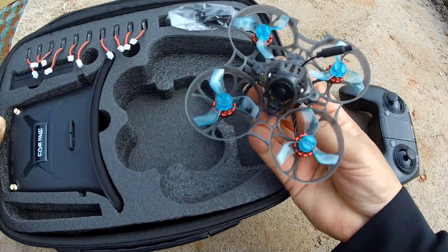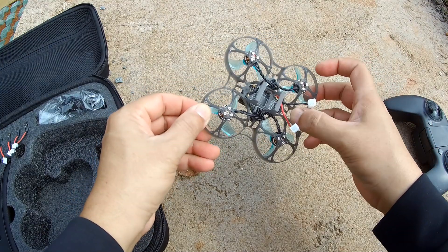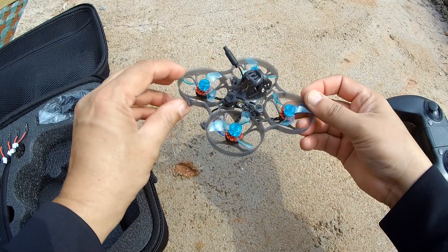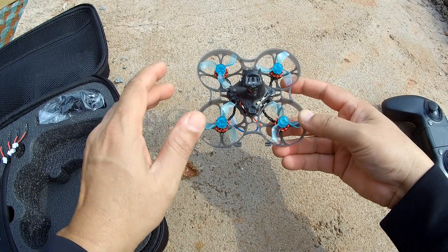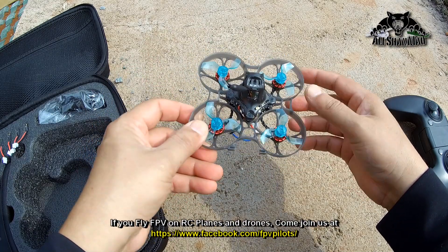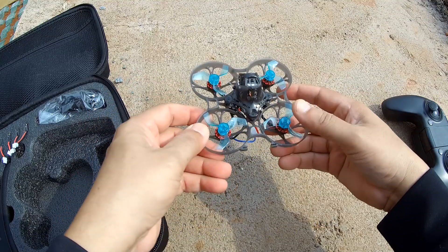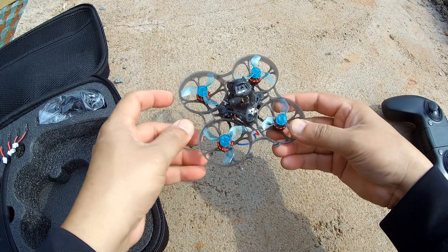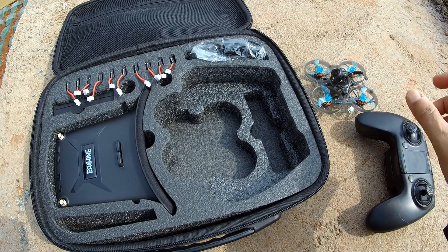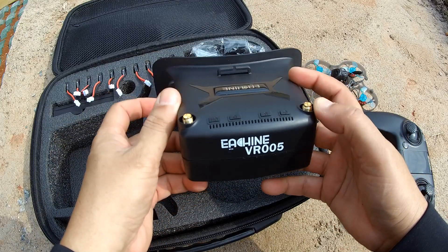You also get the Novus i quadcopter, which looks to me like an upgraded Mobula 7. I have flown this quadcopter at home and it has plenty of power and punch on a 2S battery. If you're flying in stabilized mode as a beginner you'll love it — it's auto-leveling with ease of control. If you've improved your skills or are already a professional, you can fly it in acro mode or air mode and enjoy all the aerobatics.